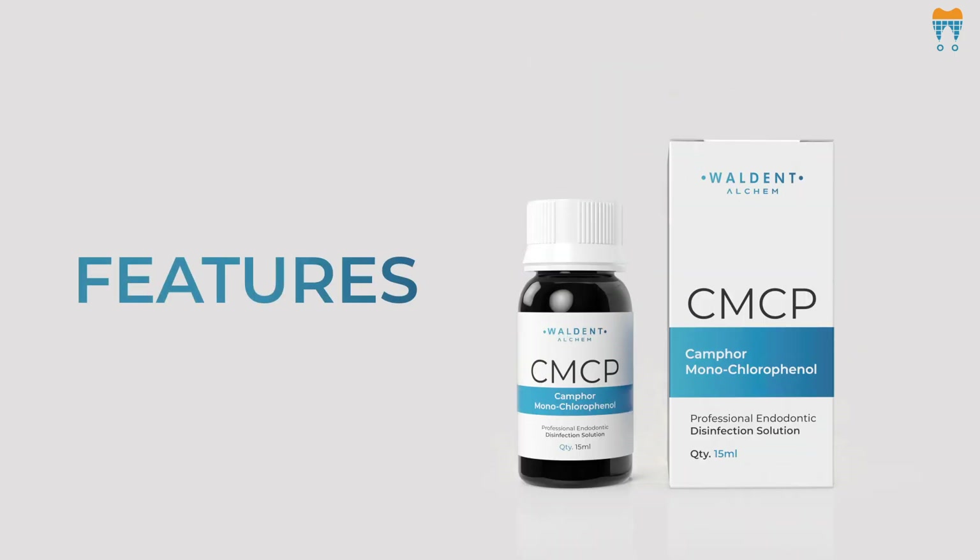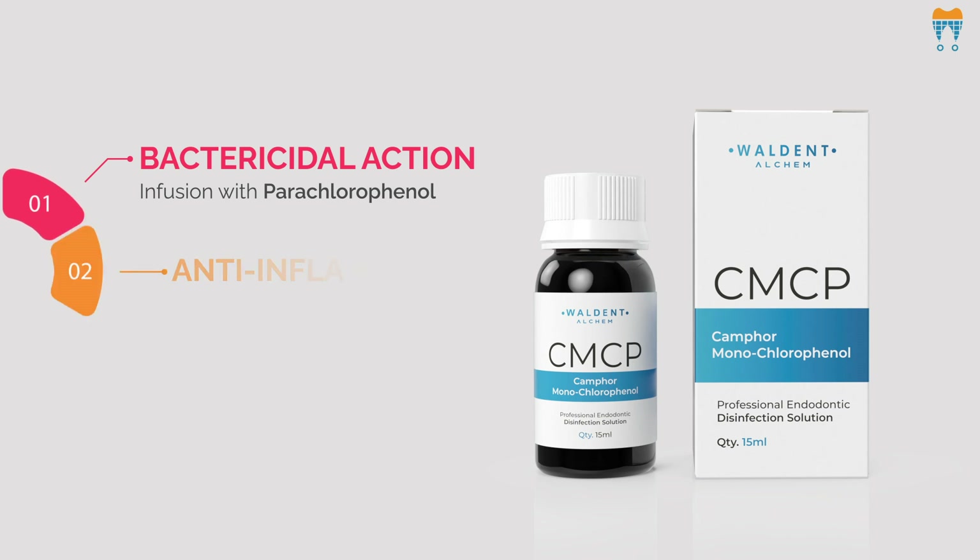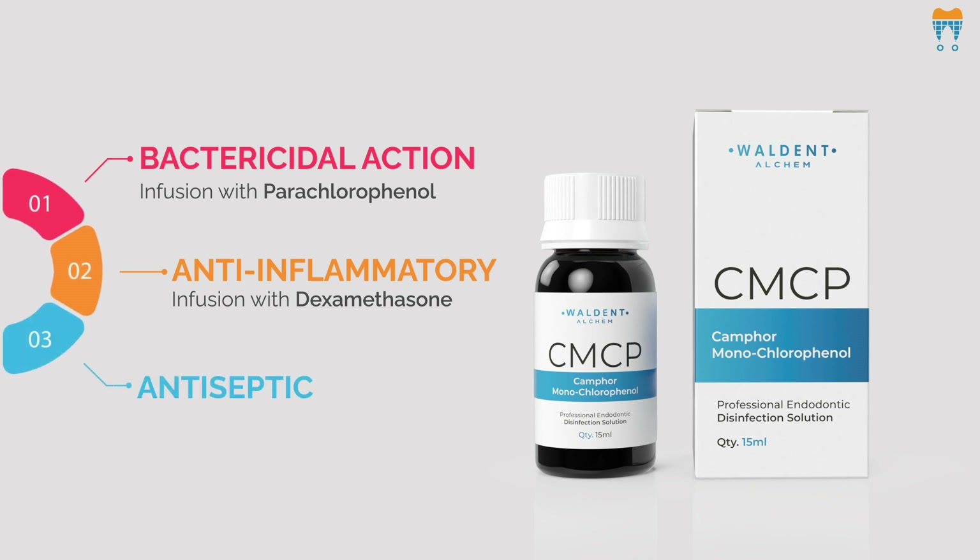Talking about its features, it's got powerful bactericidal action thanks to its infusion with parachlorophenol. Plus, it's got anti-inflammatory properties with dexamethasone, which is like a soothing balm for inflamed tissues. And let's not forget the antiseptic benefits of thymol and camphor — they are like the cleanup crew for the root canal.